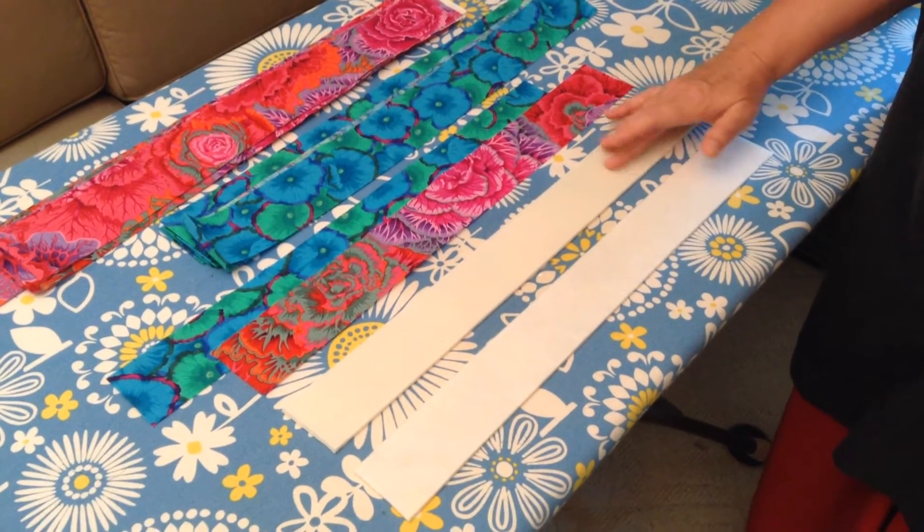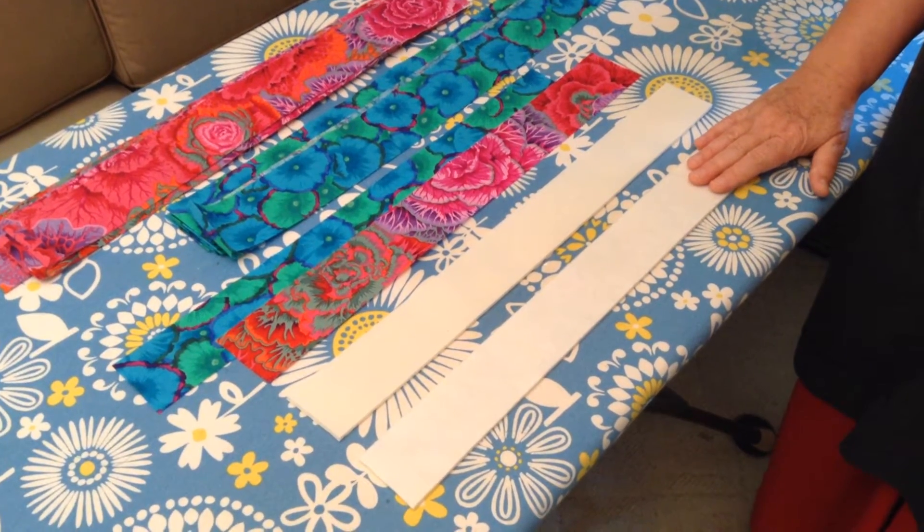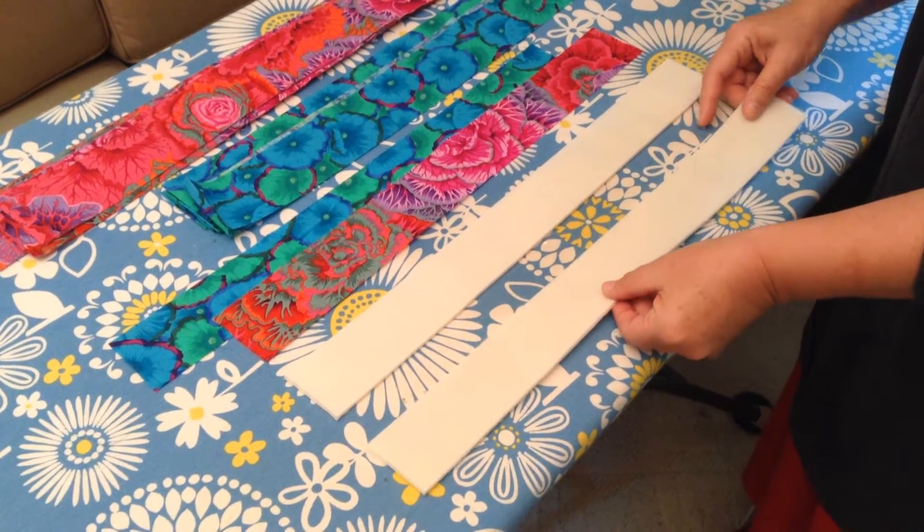Now this fusible is fusible on one side, and on the other side it is smooth and soft. In this project, we want the fusible side up.